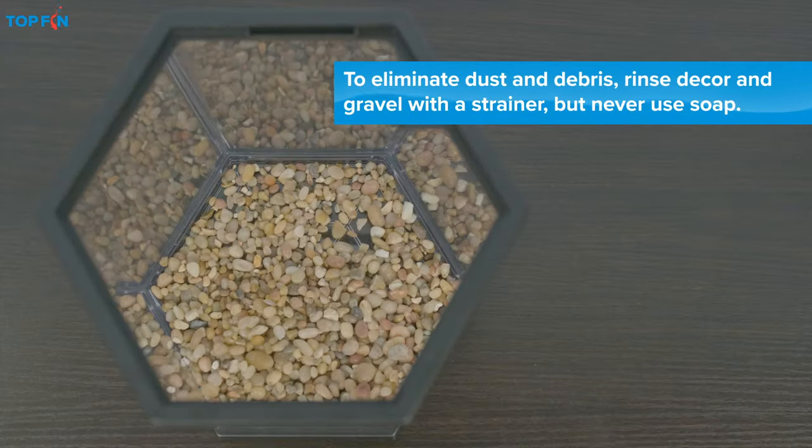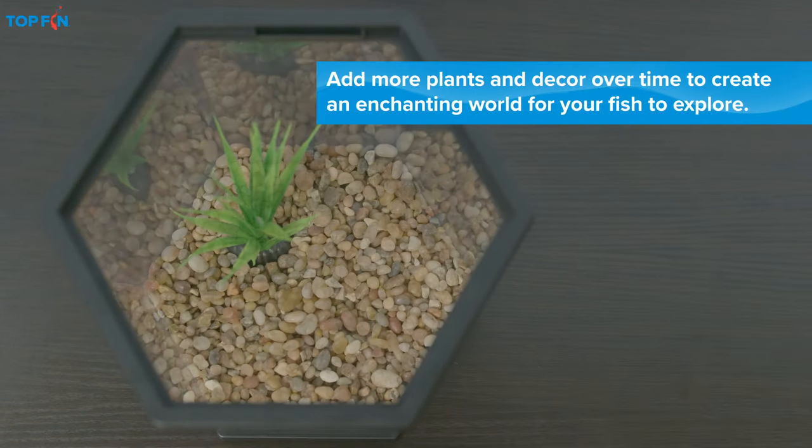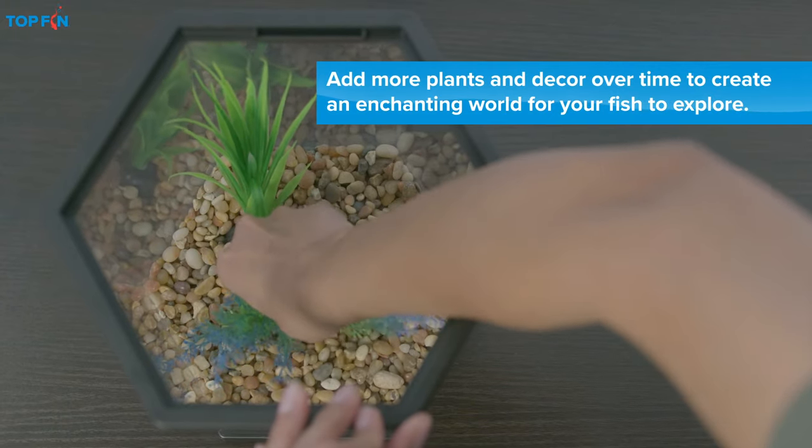Of course, every tank needs some basic accessorizing. Begin with gravel and a few decorative items, because your fish will need decor and plants to rest on, play with, and hide in.